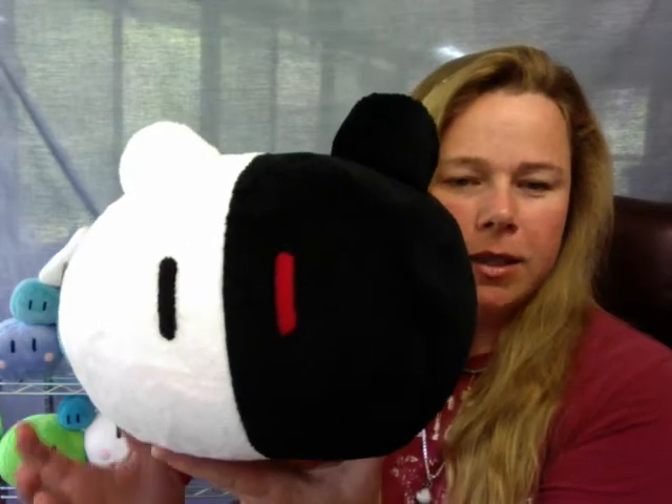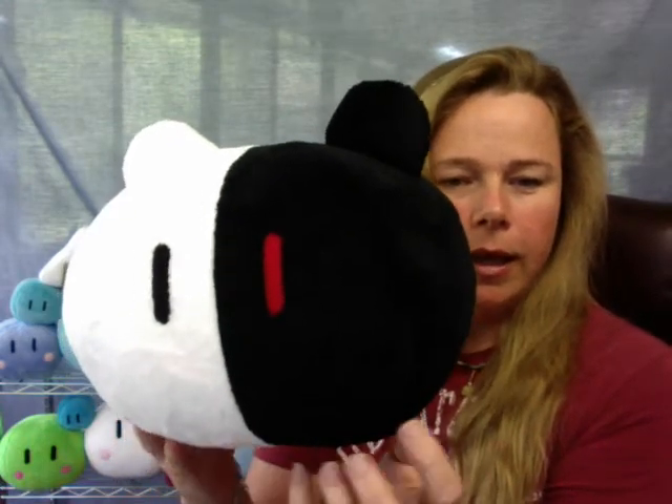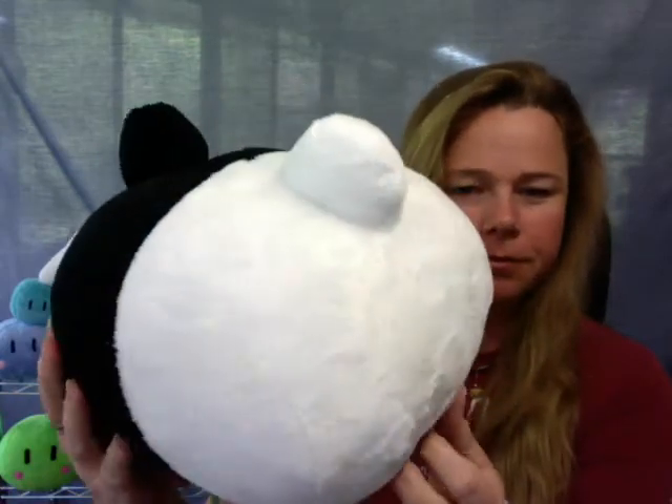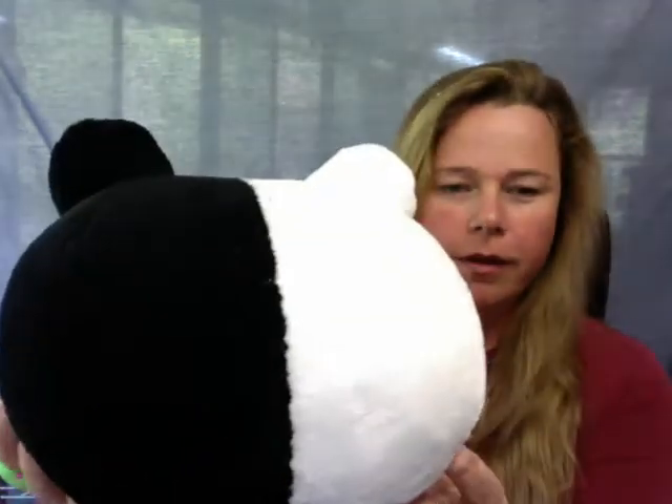Hello everybody, this is Paulina with the Mint Julep, and today I wanted to show you my mono bear. Mono bear is made out of cuddle soft fleece, sewn down the back, down the front. His little ears...